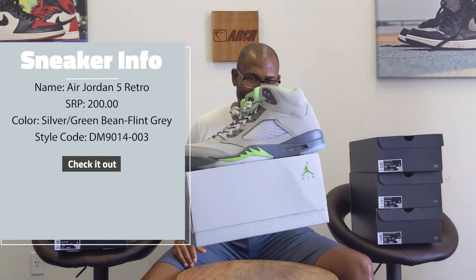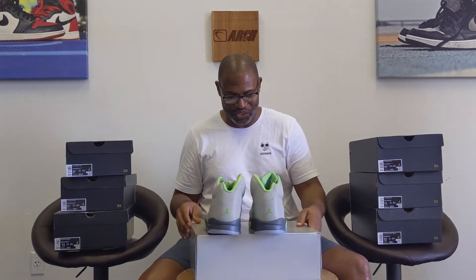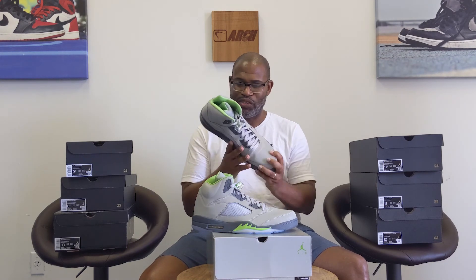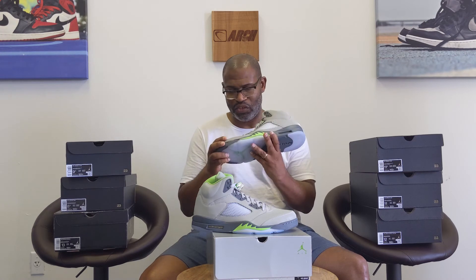I'm surprised Jordan let them put 'flint' on the shoe considering how much he hates Isaiah Thomas. And I know Flint is in Detroit, but it is in Michigan, so go figure. This is a big shoe — it's a size 15 — but I still love the Air Jordan 5. It's just a classic, classic silhouette.